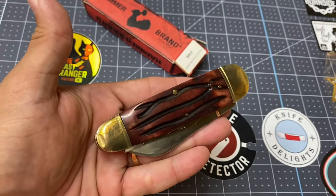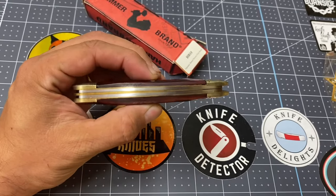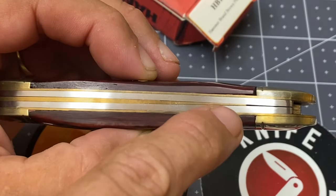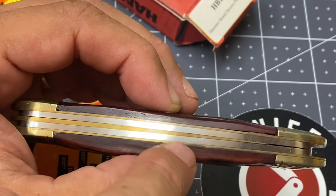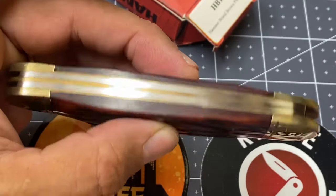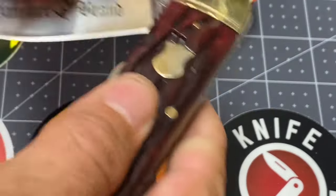The reason these bolsters are getting a patina and don't look like the pictures at the beginning is because I have been carrying this bad boy and cutting stuff with it. This is just a joy to have in my pocket. It is a split back whittler — that means there is a brass liner that splits it right down the middle of the springs. See how far it narrows down — just a thing of beauty. It's just a lovely knife with that beautiful brown bone.